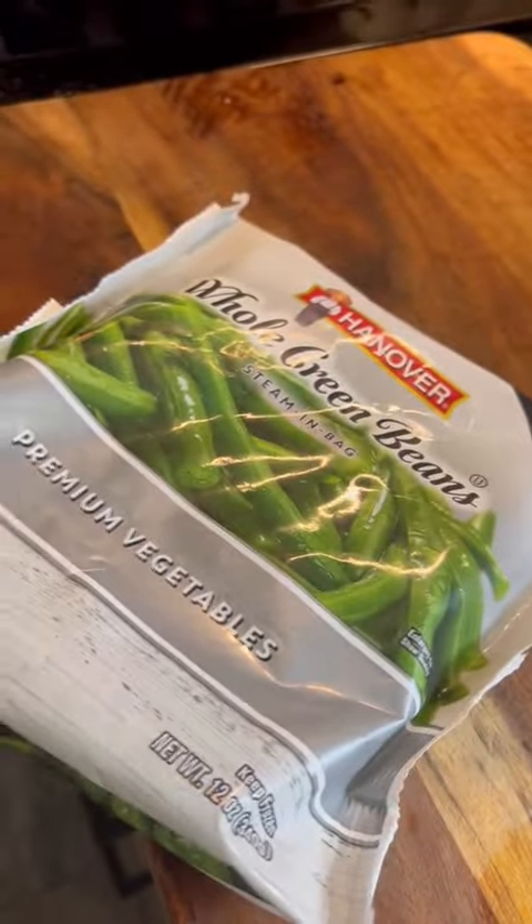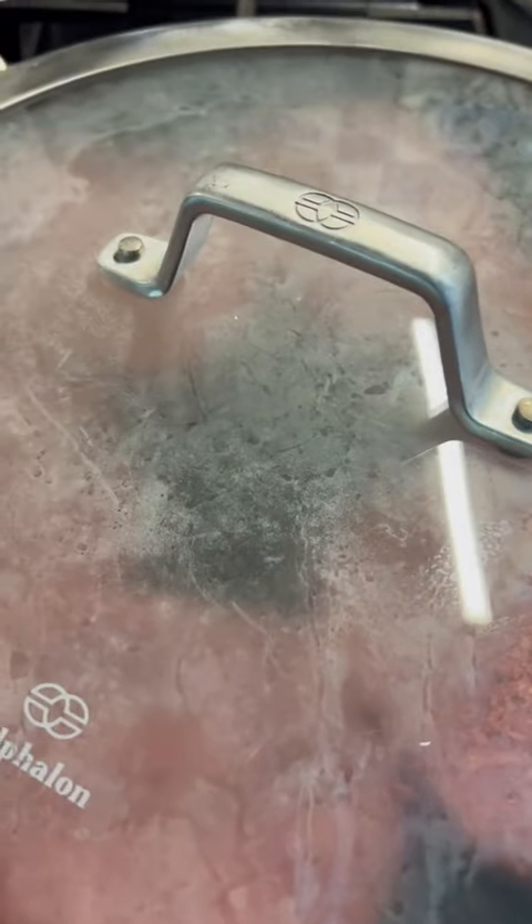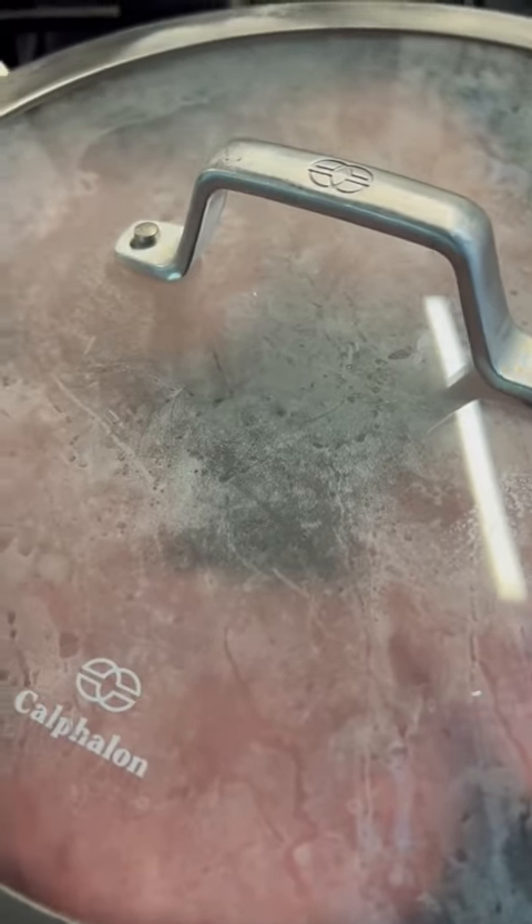Potatoes are done, so the microwave is open. I'm going to make these Hanover whole green beans exactly how they say on the bag for microwave instructions. Turn those suckers down on medium-low and let them cook.